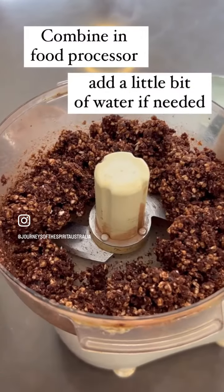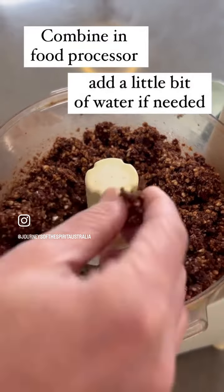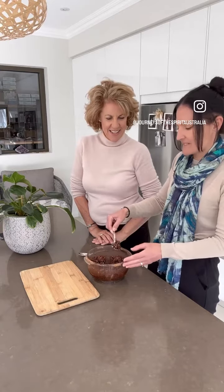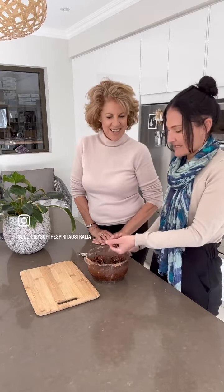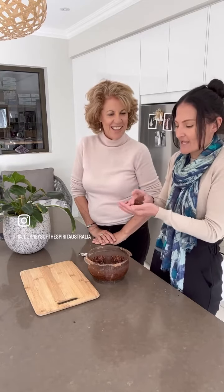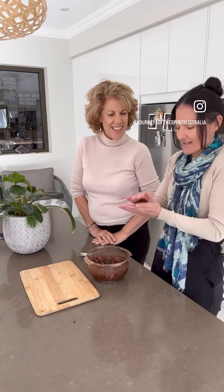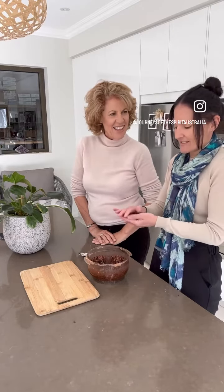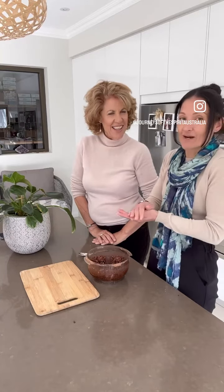So when it comes to this kind of consistency where it's sticking together — we're back ready to roll our balls. So to start with we just take about a big tablespoon in the hand, give it a squish, bring it all together and then start to roll, and have a think about what's in your hands, how it feels, and just being mindful while you do it.